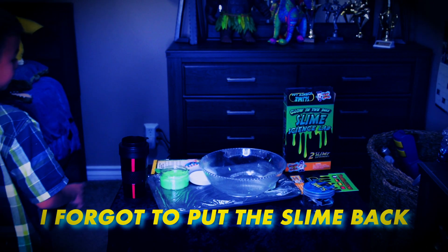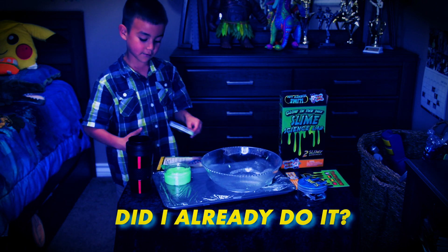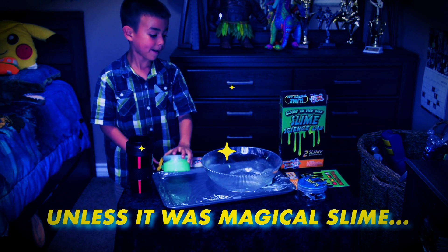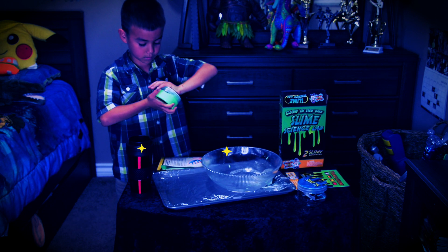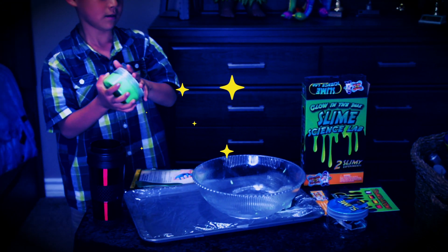Oh, I forgot to put the slime back into the container. Bye-bye.